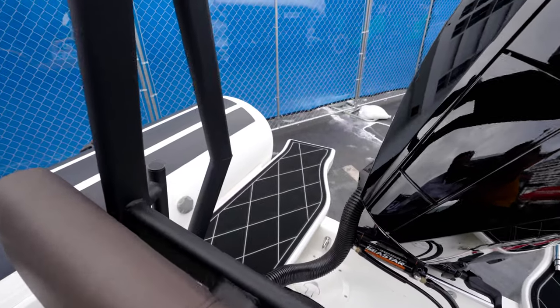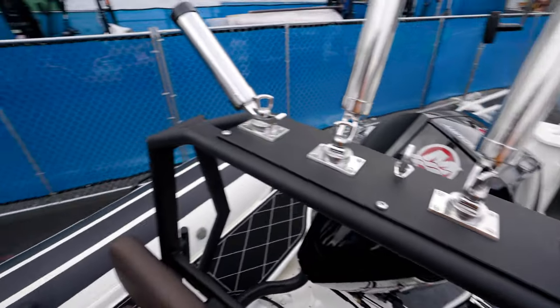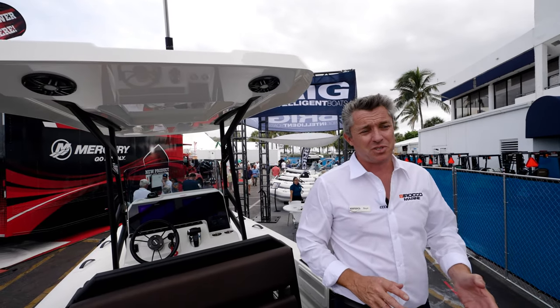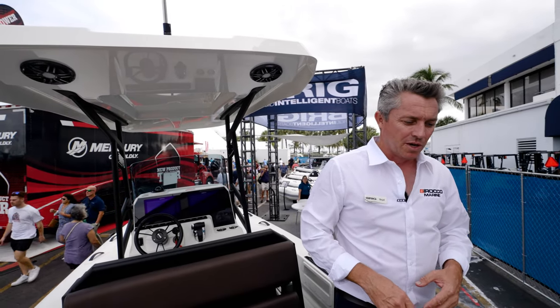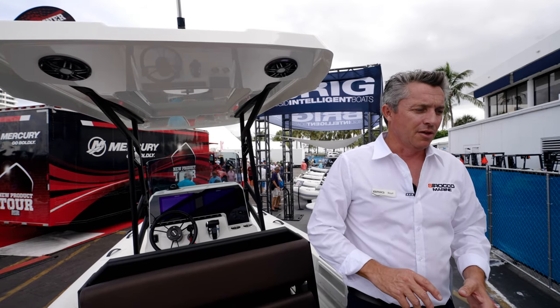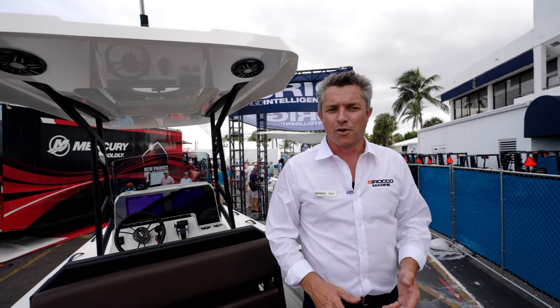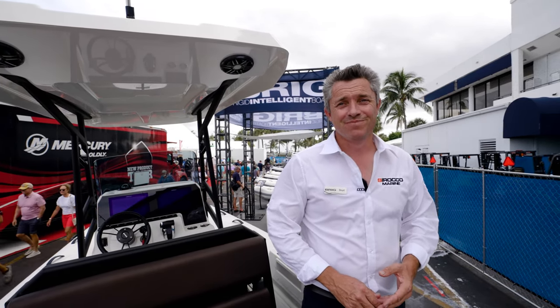I definitely think this thing is going to go pretty fast with this 250. We were doing 50 miles per hour wide open throttle the first time we ran it — it was super stable. So it's a 50-mile-per-hour top end. I think this is the max power; I would probably do the 225, even maybe 200. Making sure you put the V6 motor rather than a four-cylinder 200.